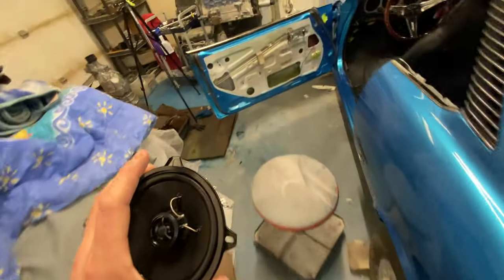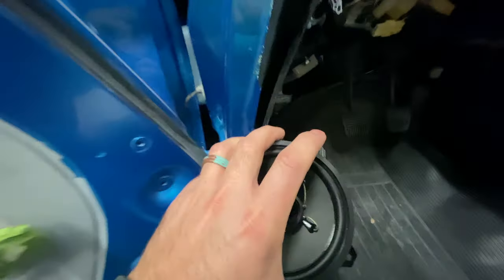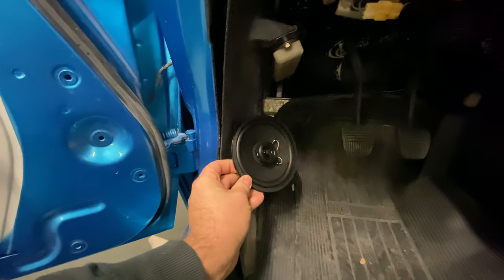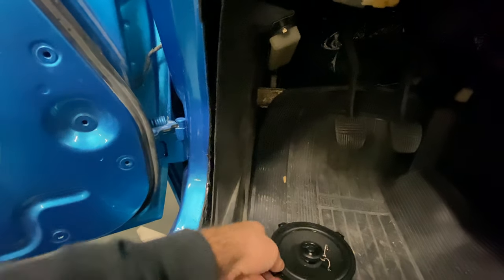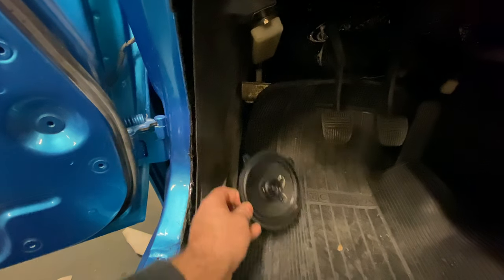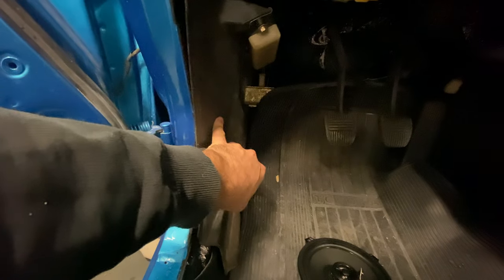We're going to take it over to the car and show you what I'm talking about with limited space. This is where it's going to go, and ideally you want to mount them like this, but the issue is the pedal — the clearance gets very small. So the first thing I'm doing is cutting a hole in here.